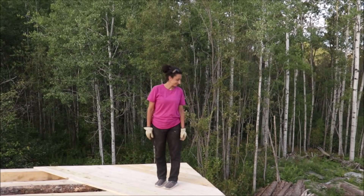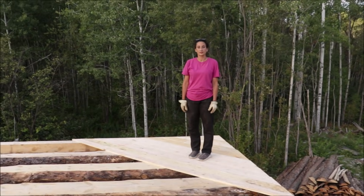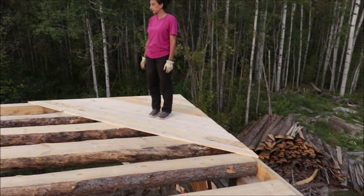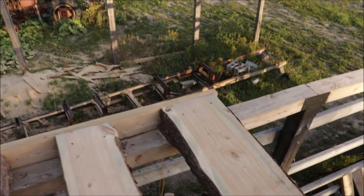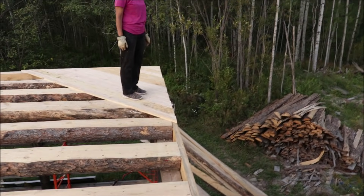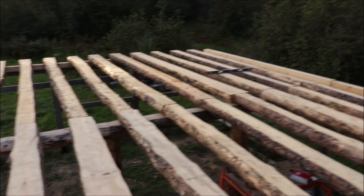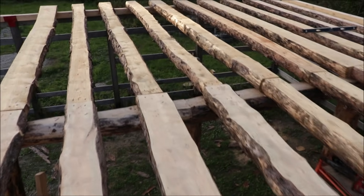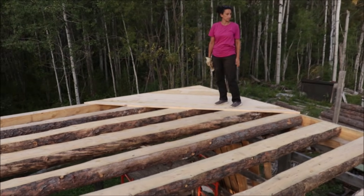Hey, good evening folks — or good morning, probably morning when you're watching this. That's what Heather and I got done so far today. It may not look like much, but we anchored all of these down here on the outside. We put this board on the outside as well. We snapped the chalk line, straightened everything up, started putting floorboards down as you can see, anchored down the centers here as well, bolted those down — that's a little bit of a floor we did there.